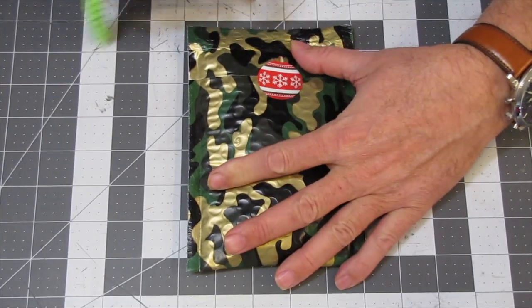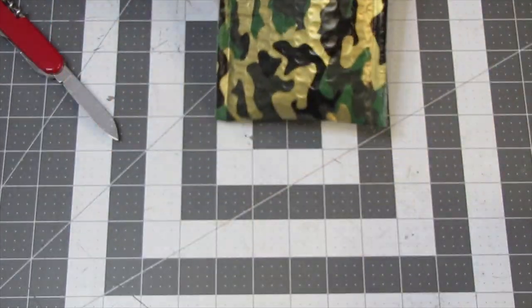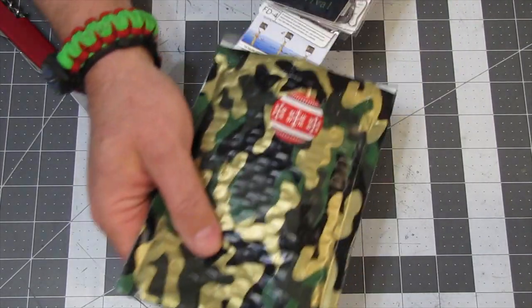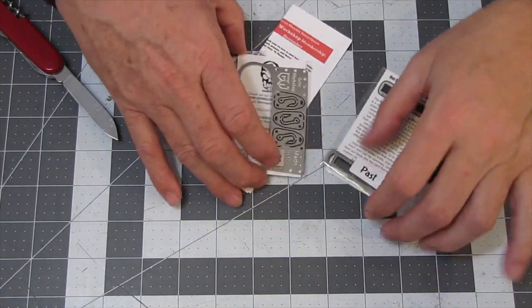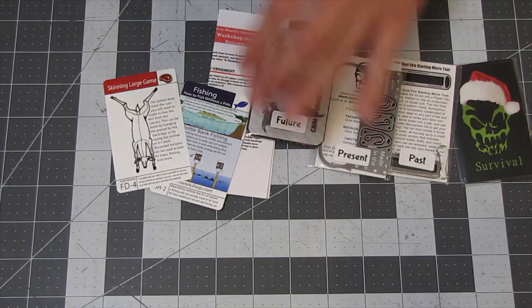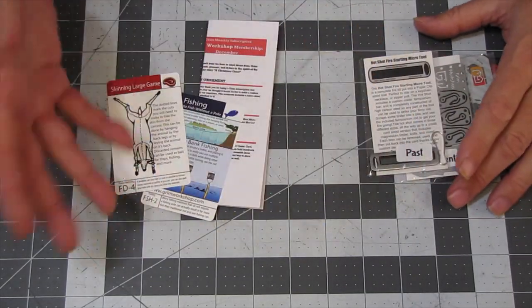Someone said I didn't have to use a knife to open it, but... I kind of already know what's in here. Check it out — Christmas sticker! So last month we had Thanksgiving. With Grim Workshop, they kind of incorporate the holidays a little bit — at Halloween they always have a Halloween sticker and little notebook and stuff.